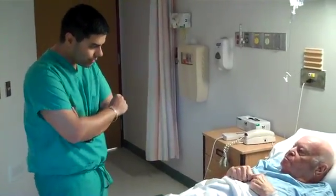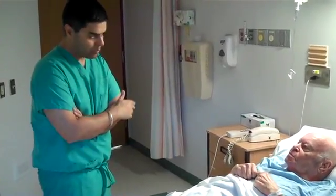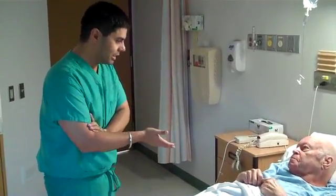Let's talk about the informed consent. As far as consent is concerned for the actual procedure, it involves the same risks and complications that all other injections do and anything that you've already had done — all the epidural steroid injections,